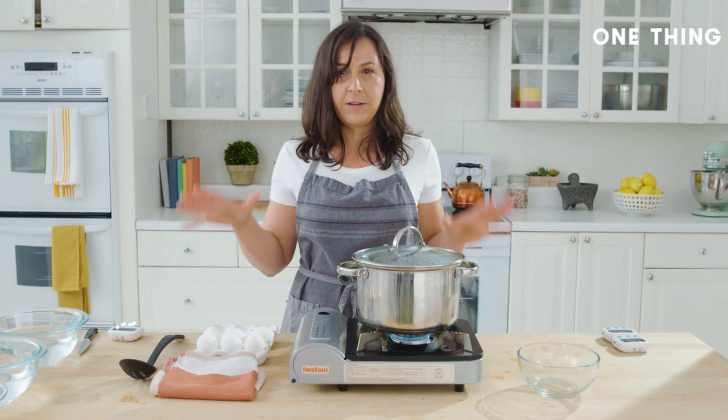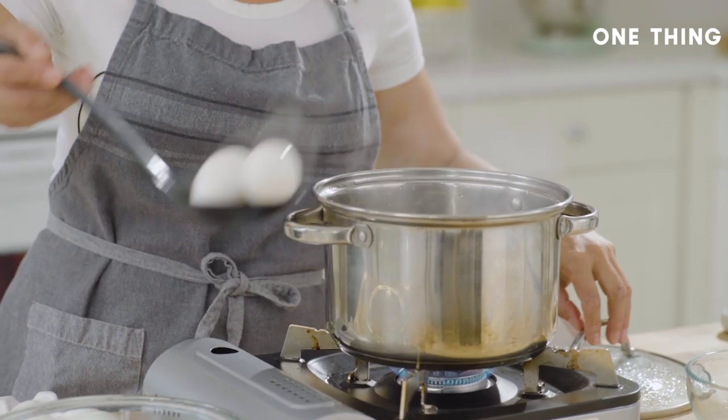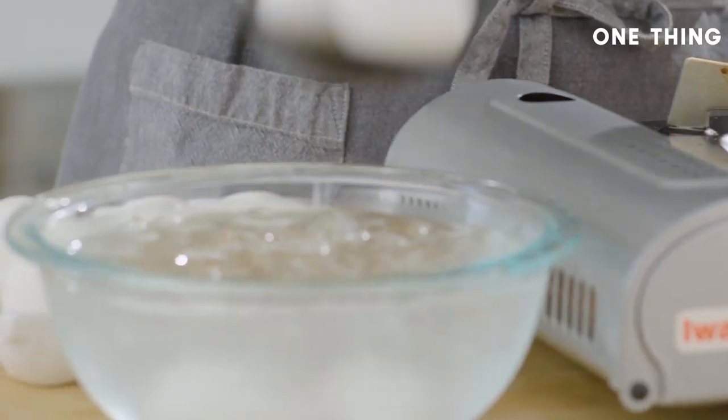When the buzzer goes off, be by the pot. Don't go do your laundry or anything. Plunge it into cold water to stop the cooking and then let it hang out there for about 15 minutes.